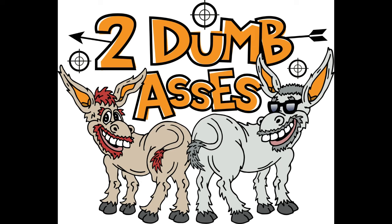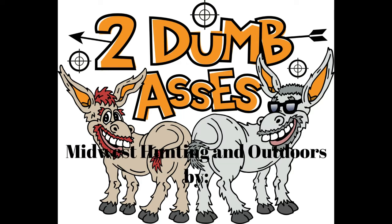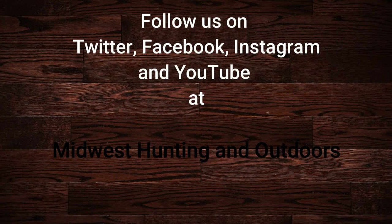Thanks for listening or watching our show. We have some exciting topics and guests coming up. We ask that you subscribe to our channel on YouTube and follow us on Twitter, Instagram, and Facebook. We look forward to hearing your suggestions for topics, questions, and comments. This is Two Dumb Asses signing off. Until next time, be safe, have fun, and get outdoors.